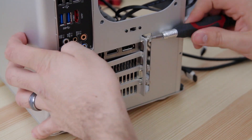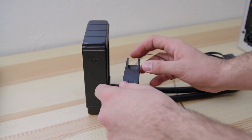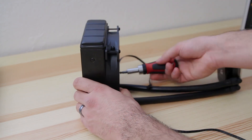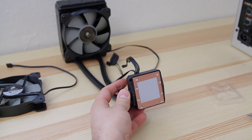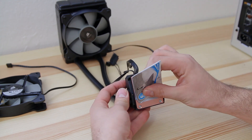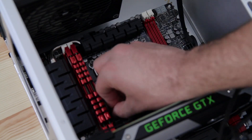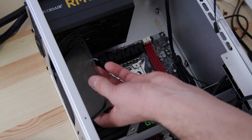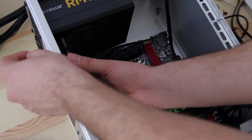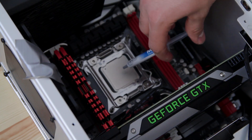Here is my Corsair H80i all-in-one water cooling kit — that's going to keep the CPU running cool. I'm partially assembling it and getting it ready for installation, putting one fan on the unit because the other one mounts to the case. I'm taking off the pre-applied thermal paste because I bought some aftermarket thermal compound that works better and lasts longer. With the Socket 2011, you don't need to connect anything on the back of the motherboard — just screw the connections in. I'm installing the other fan onto the case from the outside, which holds the radiator in.